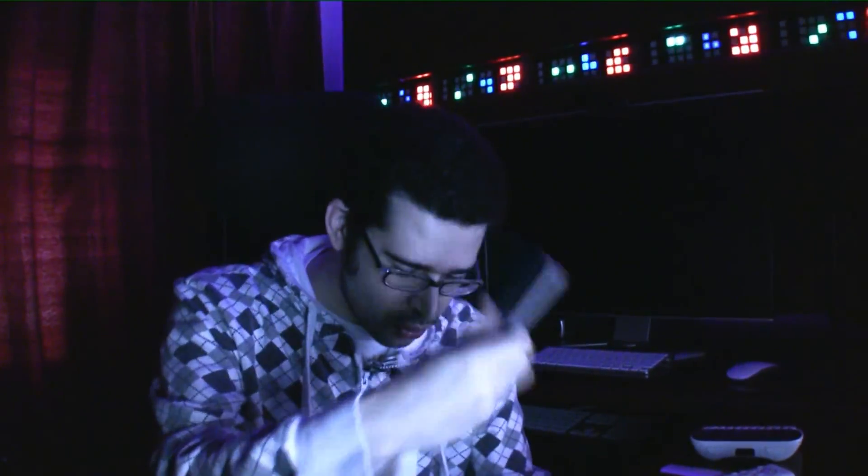To control everything I have in front of me, I'd need this remote control, this remote control, this remote control, this remote control, potentially this remote control, potentially this remote control, and this remote control, and this remote control, and this remote control... Oh, no. That's just some of it.